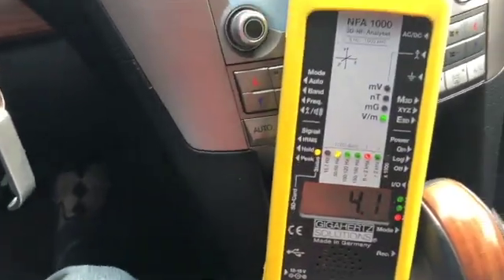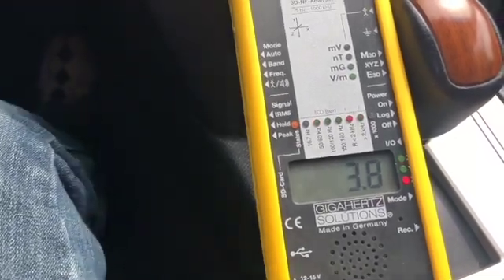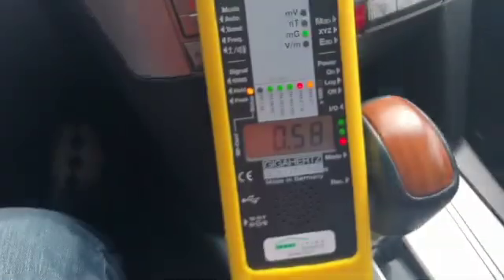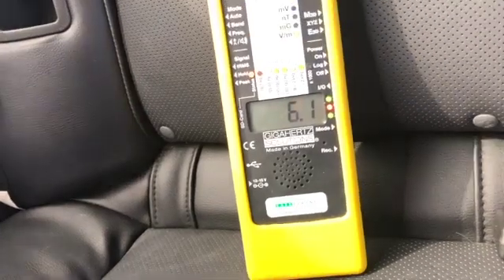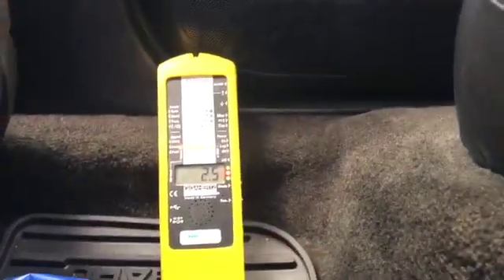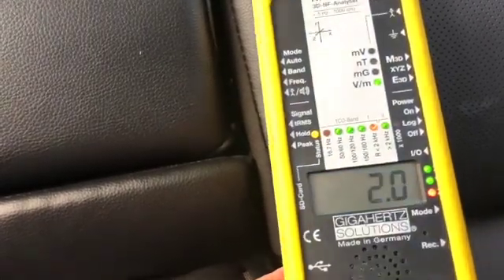By the driver's side pedals it's 1.4 to 1.8. Accelerating gives me hardly anything. Turning the lights on doesn't do much either. Checking the magnetic field with lights on — not much change. The back seat electric field readings are really really low — 2.4 going to almost zero. Wow, almost zero — that's really really good.